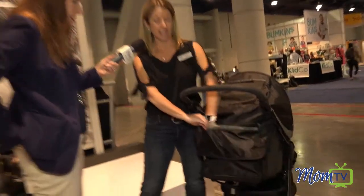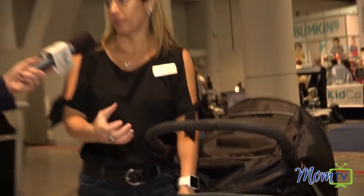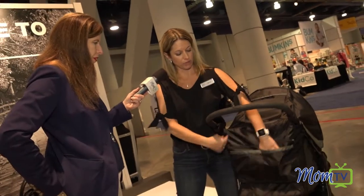You have two pockets right here. They're actually large enough to put even a water bottle in, but most people are just going to put their phone in or something.